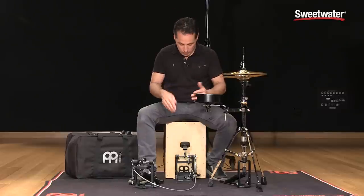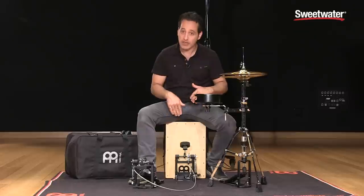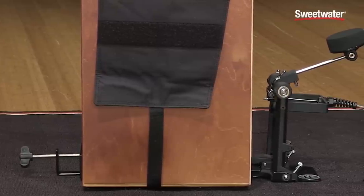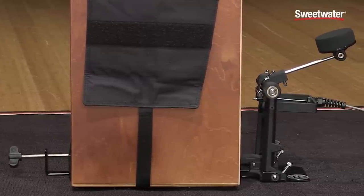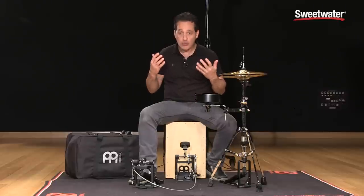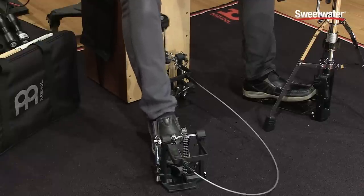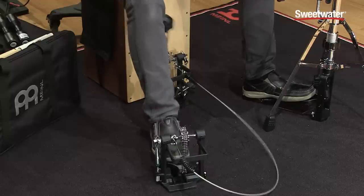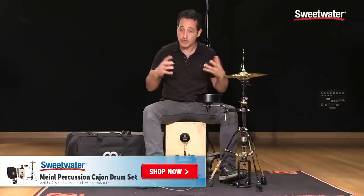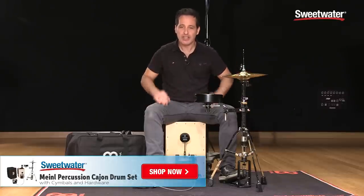This part of the Cajon pedal is really nice as well. It's very easy to adjust the beater angle from farther back or farther forward towards the face plate of the Cajon. It attaches to the Cajon sort of like a vise — you set the Cajon down in the metal plate and tighten it from the back, just snug enough so it sits in there nice. The two pieces work in tandem really well to make it a really smooth feeling Cajon pedal. This rubber beater has a great tone when it hits the face plate — nice round tone. The birch body of the Cajon gives it a great tone as well.